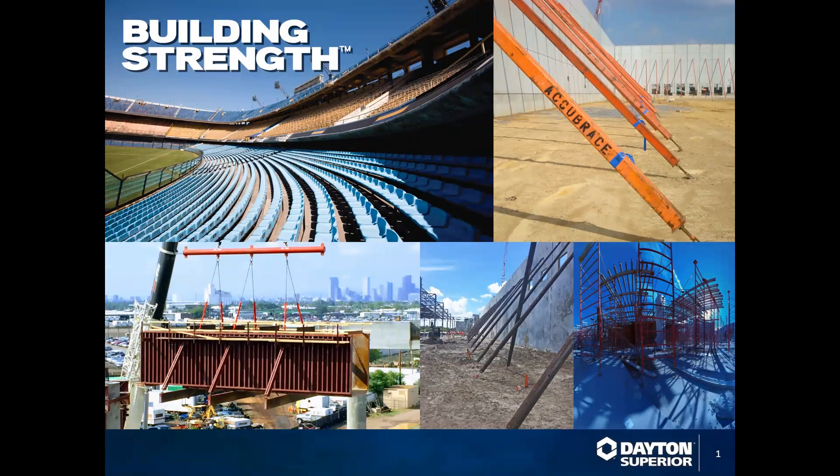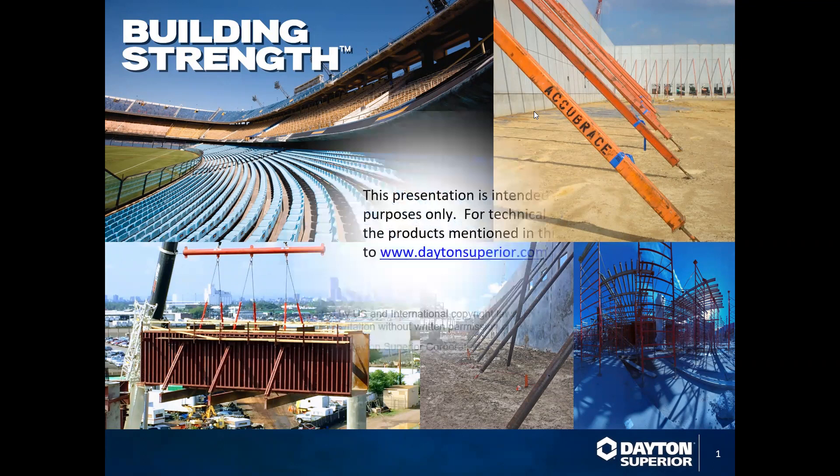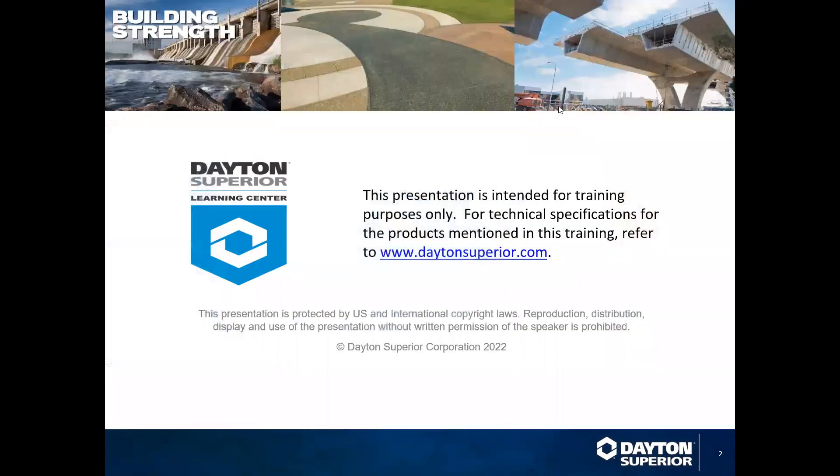Welcome to the Dayton Superior Learning Center. In this session, we will discuss the use and application of utility anchors in the precast construction market. This presentation is intended for training purposes only. For technical specifications for the products mentioned in this training, refer to www.daytonsuperior.com.